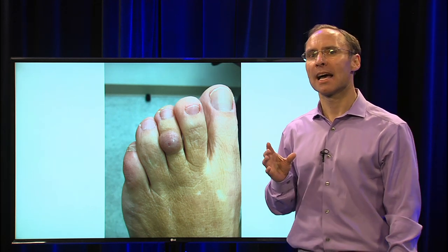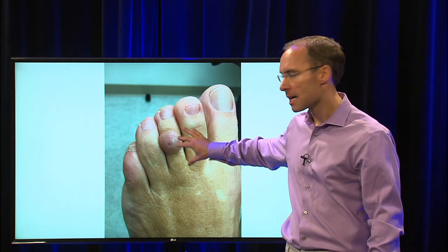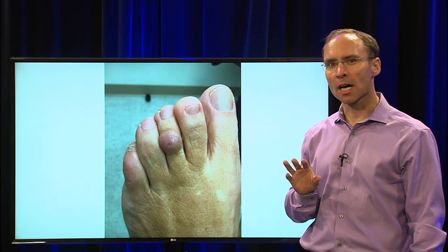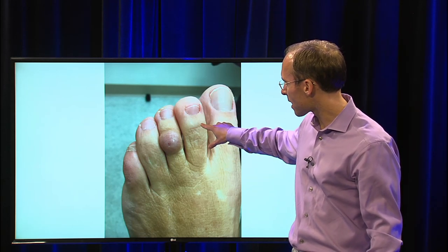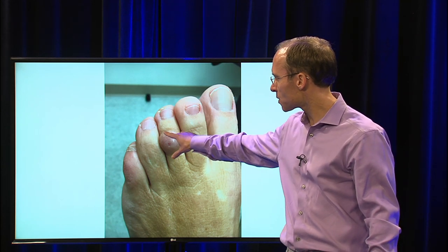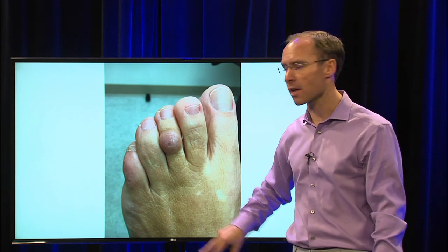So what is a ganglion cyst? A ganglion cyst is almost like a balloon that fills up underneath the skin, and it usually comes from two areas. It can either come from a joint — you can see here there's a joint right here and a joint right here on the toes. This one is right between this joint and this joint, so it could be coming from the joint of that third toe.